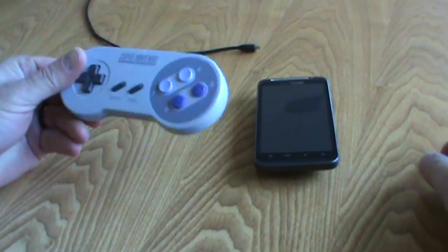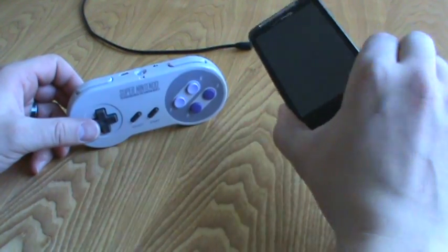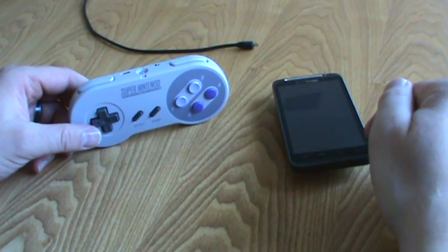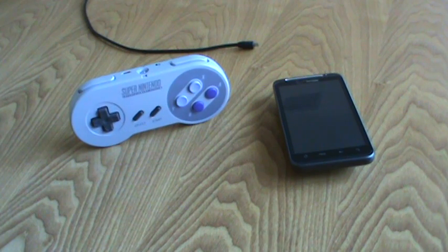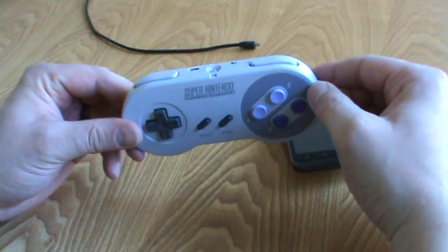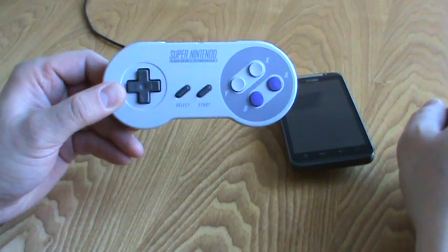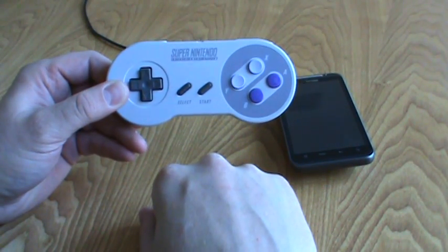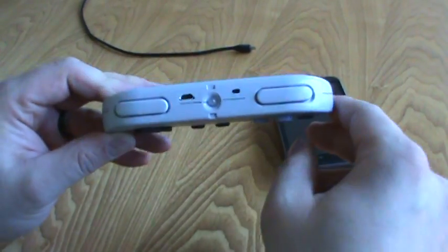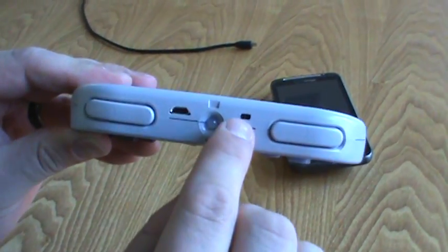You have your modified Bluetooth SNES controller — more description and all that stuff is in the description of the video — and my Verizon Thunderbolt. Since the HTC Sense will not allow you to use any of the Wiimote applications which allow you to use a Wii controller, you have to pretty much just make your own Bluetooth controller. So just a brief overview: the Bluetooth controller I used was just a regular SNES one. I did not like the generic $5 ones you can find on eBay — they are very chintzy in my opinion. Inside the controller you have an Arduino Mini processor, a BlueSmurf Bluetooth module, a LiPo charge port for the LiPo battery, and an on/off switch.